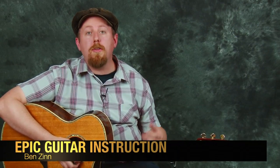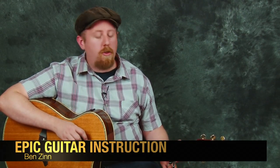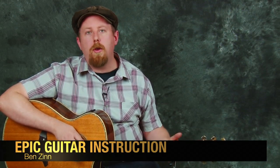Hey everyone, this is Ben for Epic Guitar Instruction. Welcome to this lesson. In today's lesson we're going to break down the huge song Wagon Wheel by Darius Rucker. It's a really popular tune to play, a lot of people dig it, and it's a nice easy strummer. It's a fun one to play.